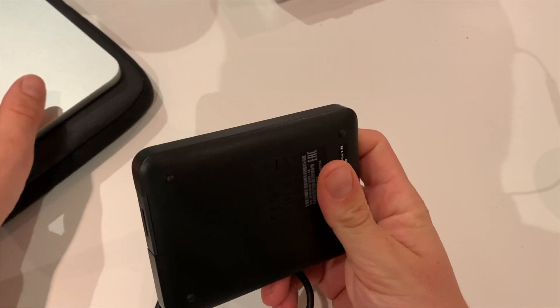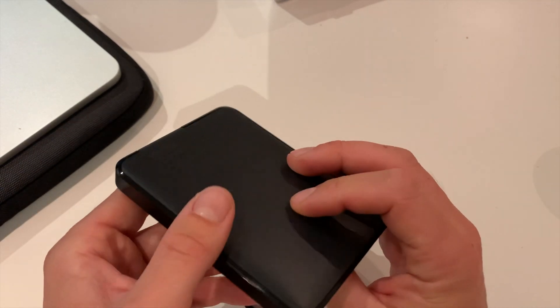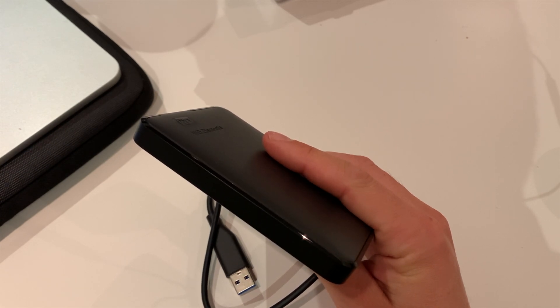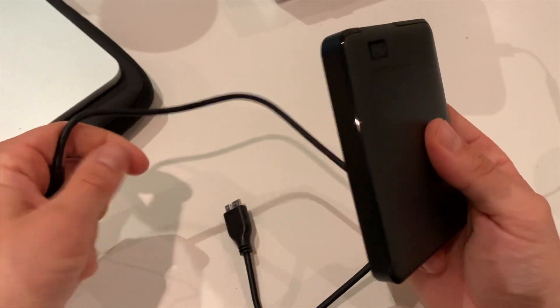One terabyte for 44 euros — really a bargain. You can even buy a four-terabyte one for 89 euros, so massive storage. So if you want to back up some of your data, then yeah, this is the way to go.